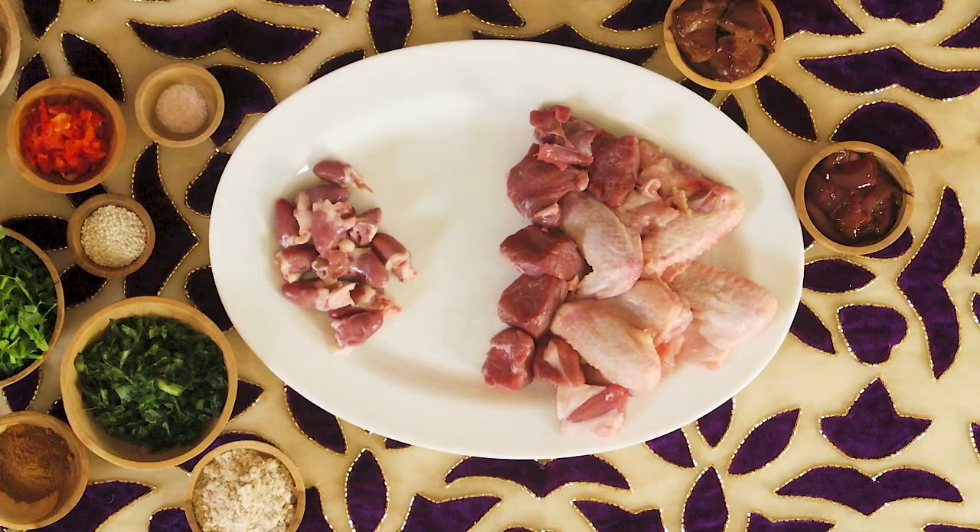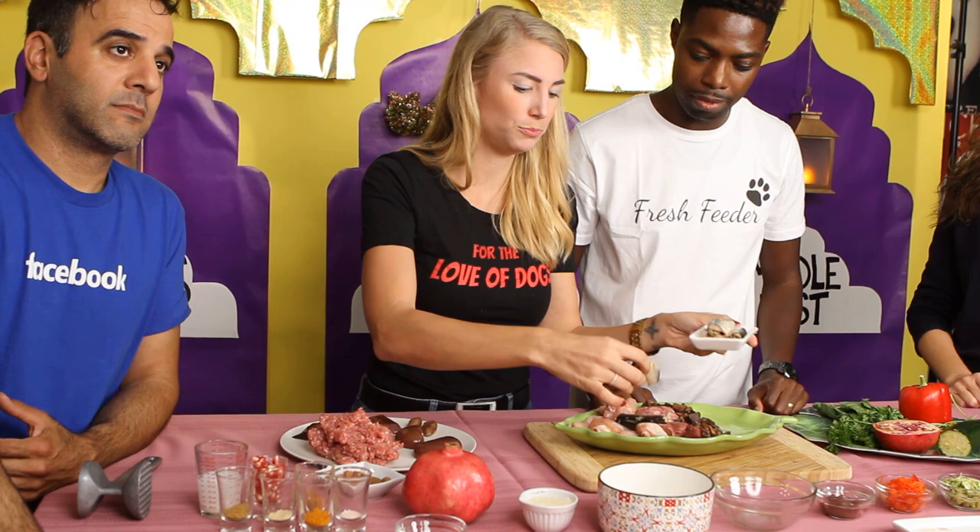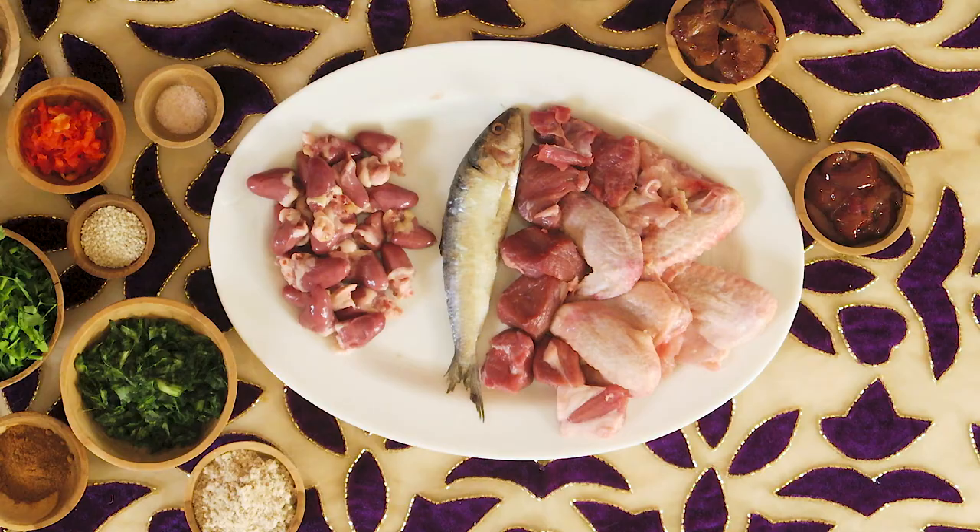Next up we have chicken heart and we have 160 grams of this. Now we're going to add 125 grams of sardines — these are fresh, but they do have to be frozen before you feed them fresh. That's also true with salmon. Most people around the world think the easiest source will be at your local grocery store — a can is typically the easiest to find. And watch out for the BPA that can also be in cans.